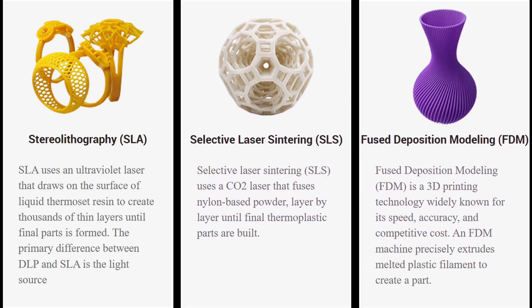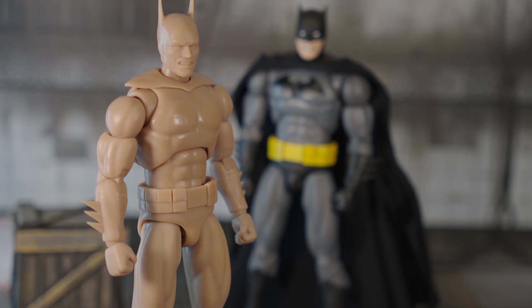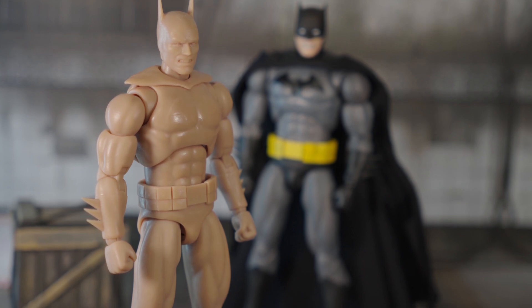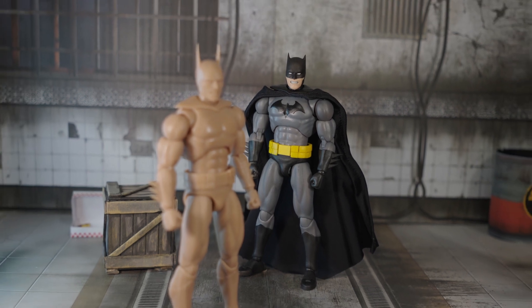For CNC, they work with metals like aluminum, brass, stainless steel, and even plastics like ABS and POM. What really makes PCBWay stand out is their attention to detail, their fast turnaround times, and global shipping. No matter where you are, you can get professional grade parts delivered right to your doorstep. I've personally used PCBWay for several projects and every time the quality has been top-notch. From prototypes to production runs, they've got you covered. So if you're ready to take your projects to the next level, hit the link in the description below and check PCBWay out.